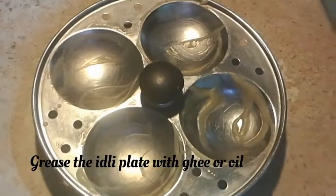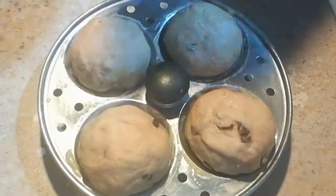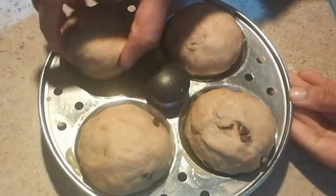I have greased the idli plate with ghee — you can even grease it with oil. I'm placing all the buns on the plate and closing it.